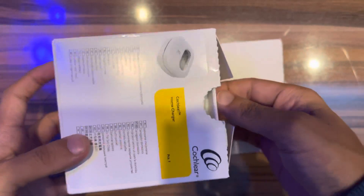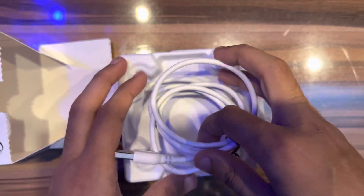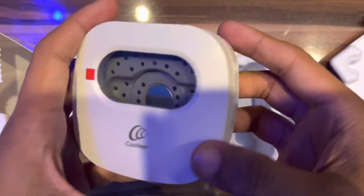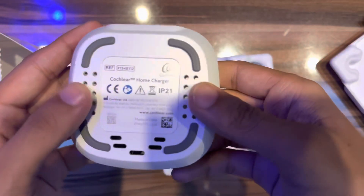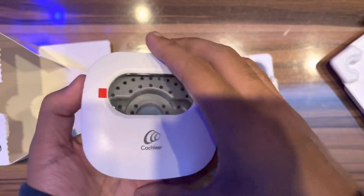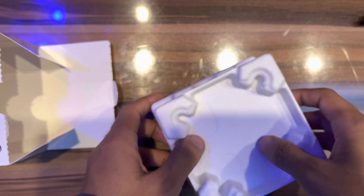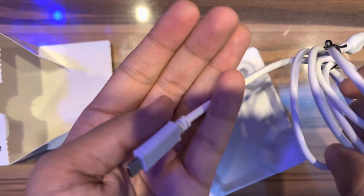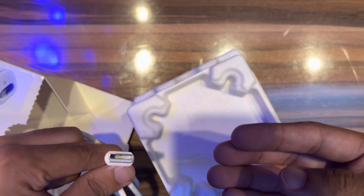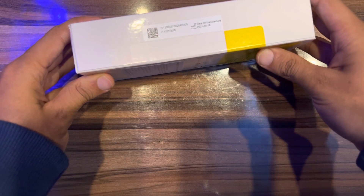The last two unboxing items: this is a USB Type-C cable and home charger. There is no different color, only white. Let me open this. The cable is USB Type-C to USB Type-A.